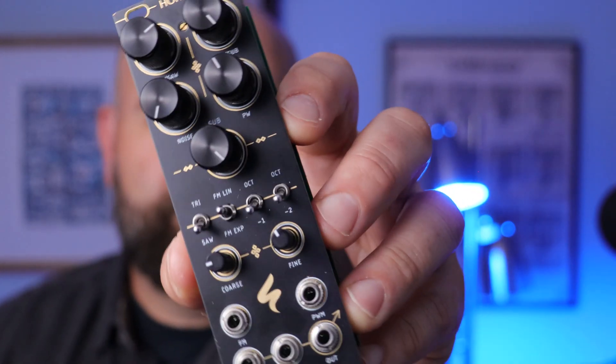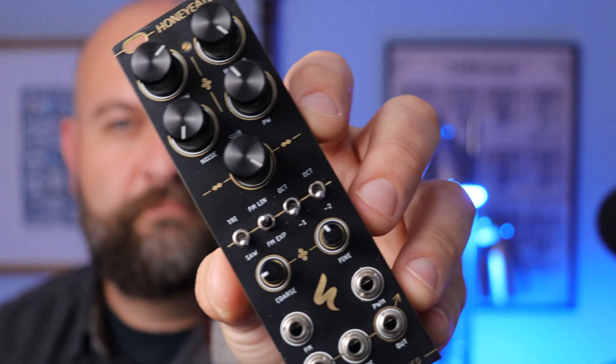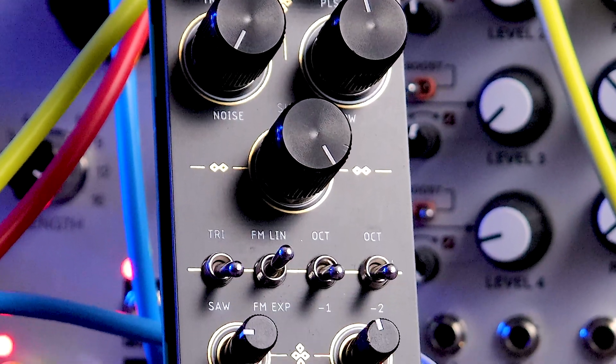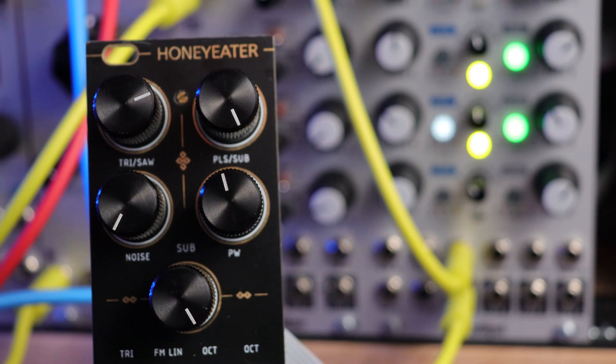Hey everyone, this is the ST Modular Honey Eater. This is another one of my DIY builds and it's slowly becoming one of my favorite oscillators. It has a really fat classic analog sound with two sub oscillators, and you can mix and match all the different waveforms to really sculpt your sound.